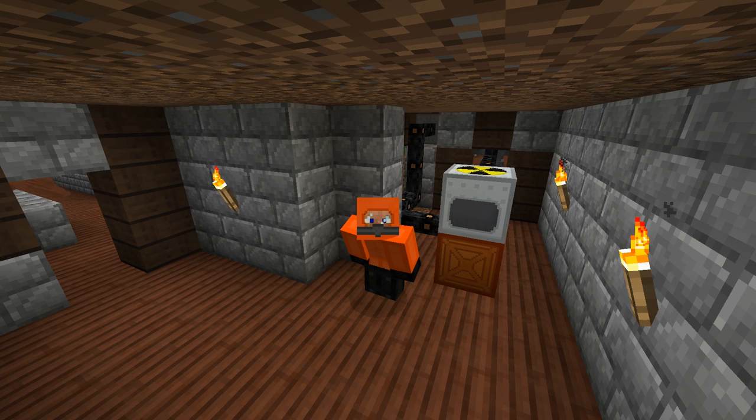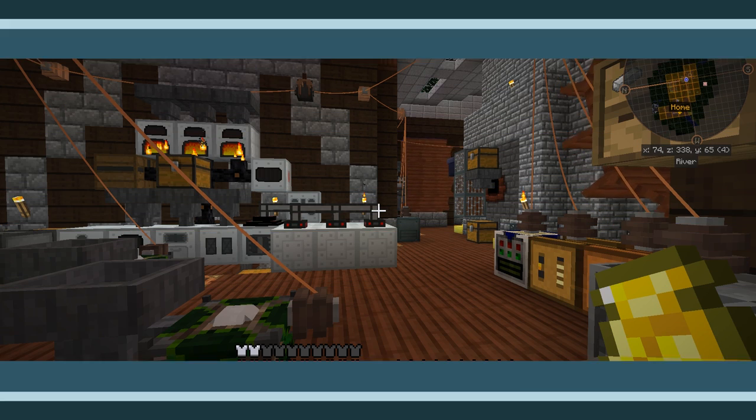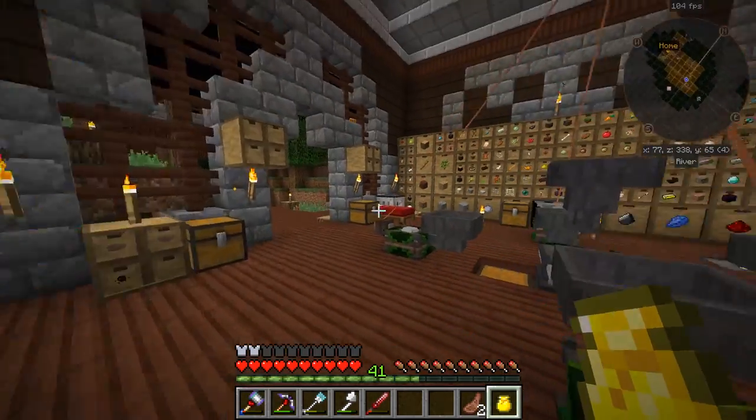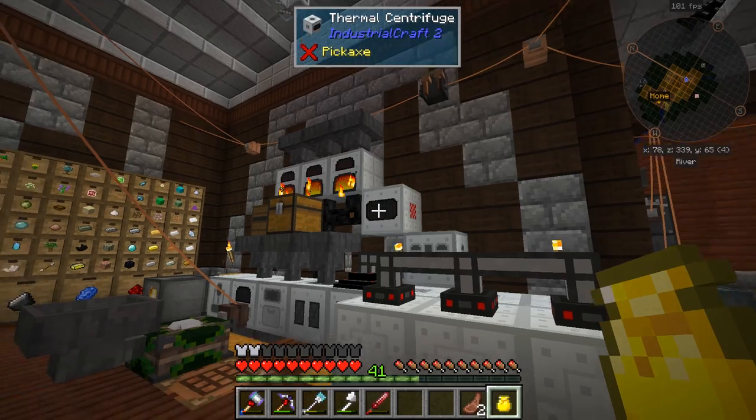Hey guys, welcome back. This is Chosen Architect and today we're going to be learning how to set up a nuclear reactor from Industrial Craft.